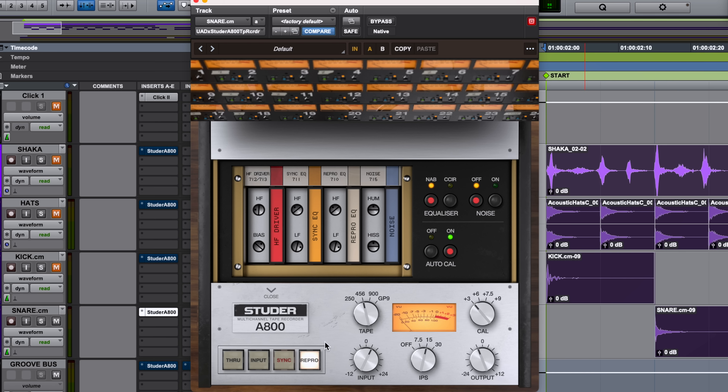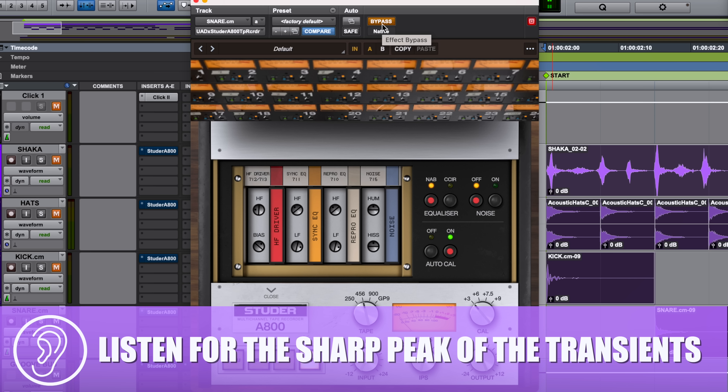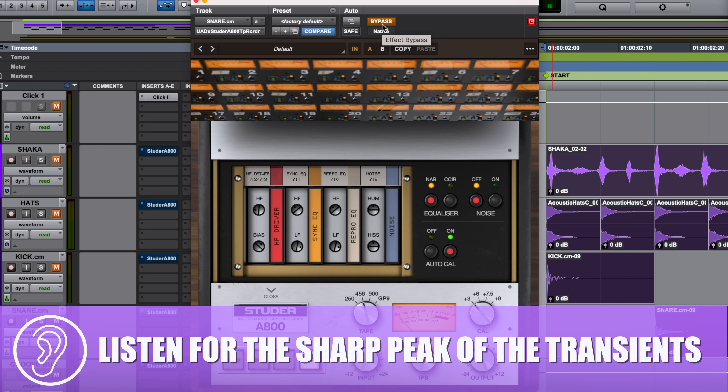We're going to start training our ear with the snare drum. The Studer plug-in is ready, and we're barely moving the meter — staying way out of tape compression range, so we can focus purely on hysteresis. With the Studer in bypass, think of the snare as a mountaintop with a pencil-point peak — listen for that super snap of the transient. Then when we kick in the tape plug-in, listen for the top of that mountain to feel a little more rounded, almost like the timbre or pitch of the drum drops slightly.